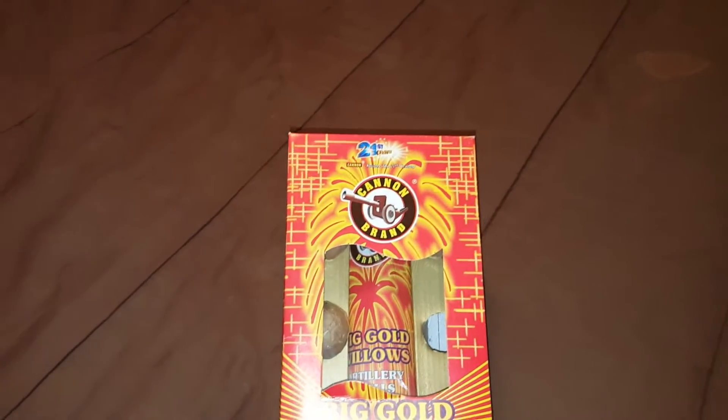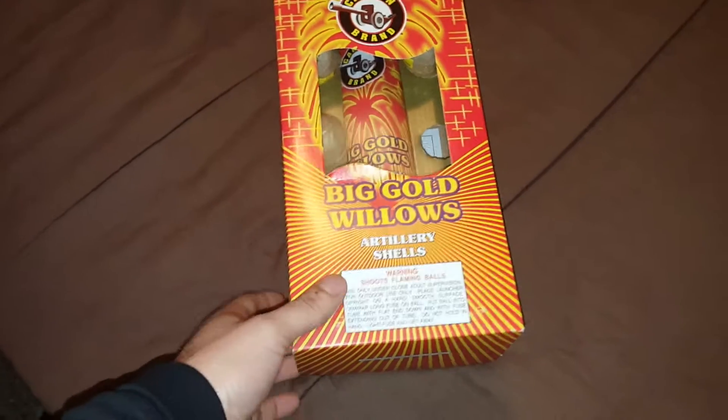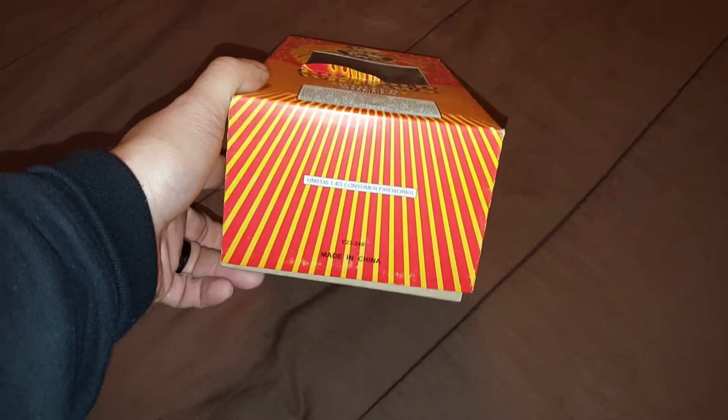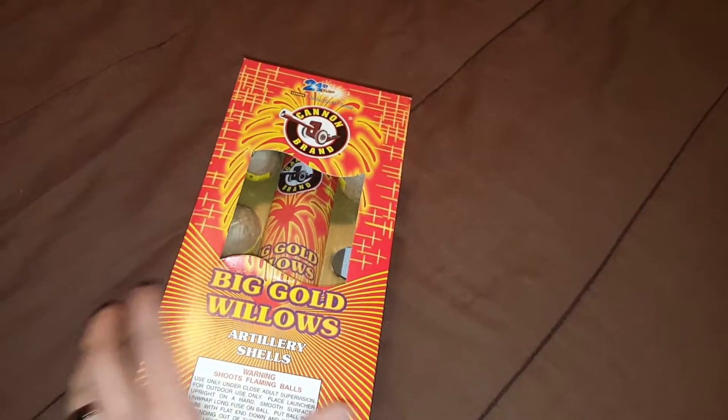Thought we would do a Cannon brand Big Gold Willows artillery shell. No product description, obviously, because all it is is Big Gold Willows. Right? Of course. We'll see how good it does when we get outside. Give me a second.